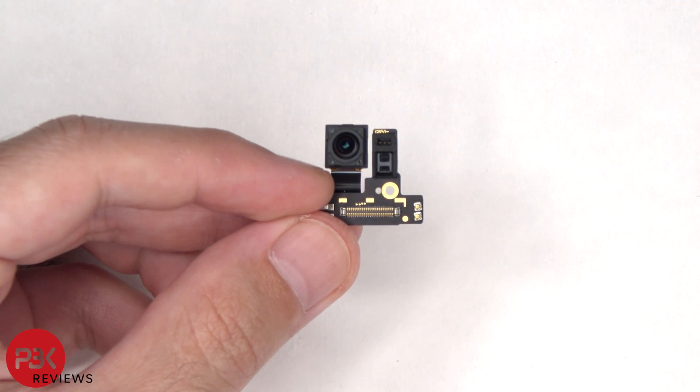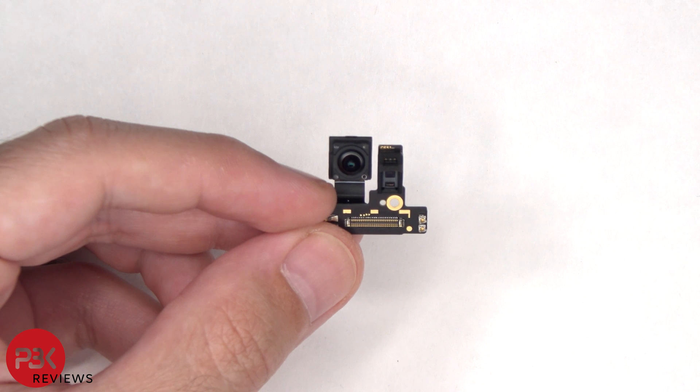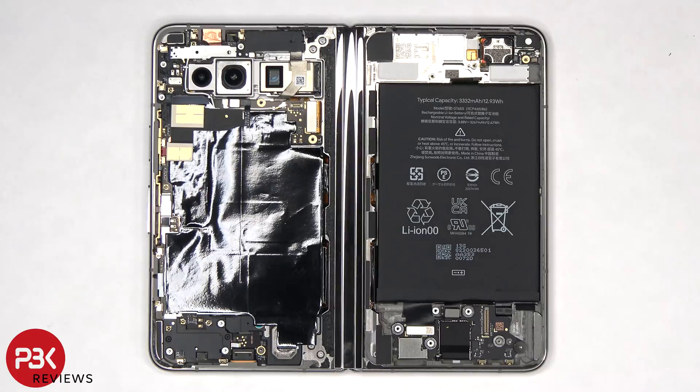The 9.5 megapixel outer front-facing camera is connected to the small screen. There's a small board, and the proximity sensor is also located on this board. There's an additional proximity sensor on the back side of this board for the inner foldable screen. There's a single T4 screw holding on the subboard on this side.